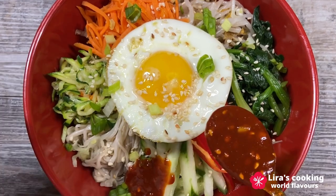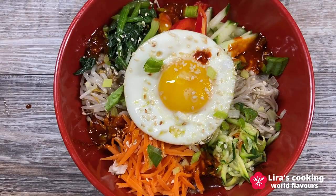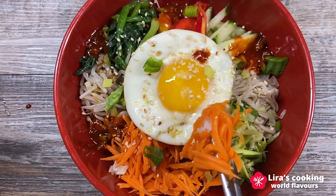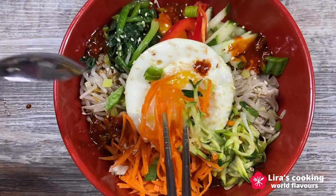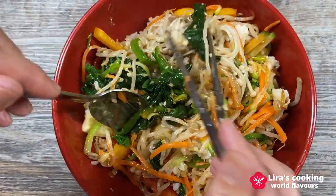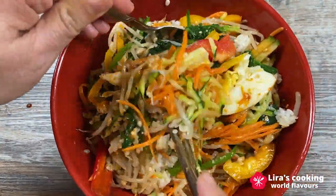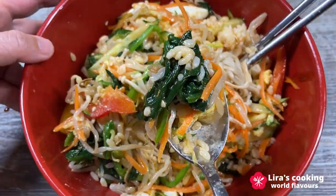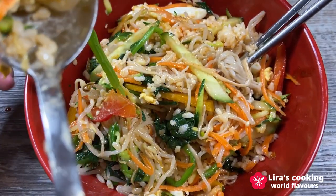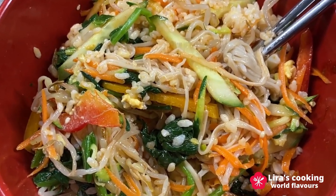It looks colorful and delicious. Are you ready to give it a try? Before eating it, we need to mix everything together with a spoon and chopsticks. Wow, the combination of flavors, textures, freshness, and colors is truly remarkable. It is also simple and healthy, and I could eat it every day. I hope you enjoy this video and I'll see you next time.